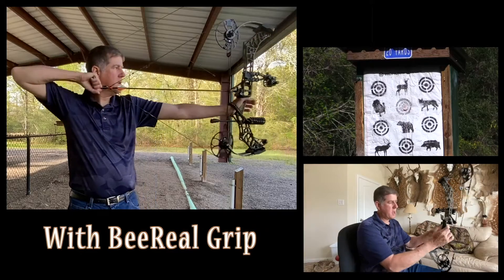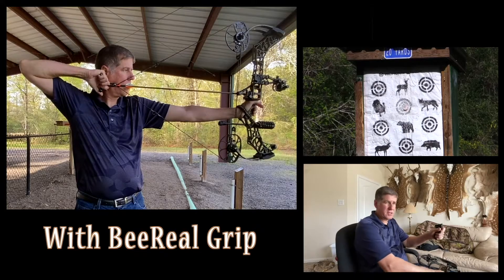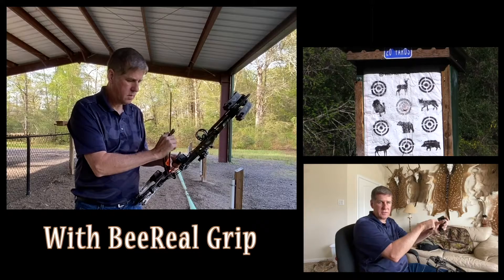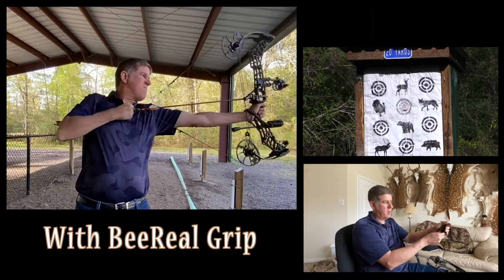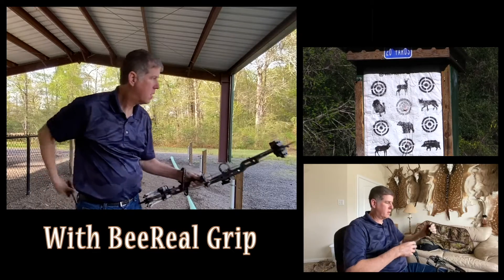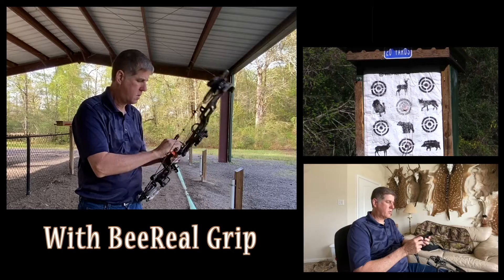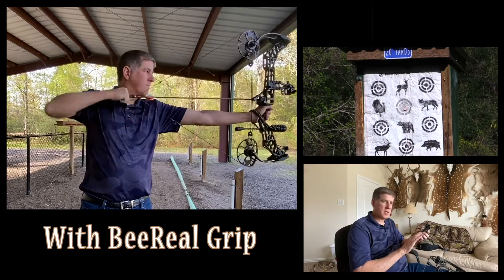I don't necessarily like the deeper angle because it pushes my hand further up into the grip. After about 30 shots — I'm shooting 65 pounds — that part of my hand starts getting a little sore. I have older hands, so that could be a factor. I've tried pushing my hand more into the grip, which has helped a little. On accuracy, I give it a good score because the flat surface does help.